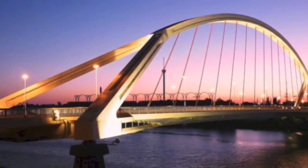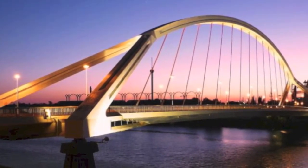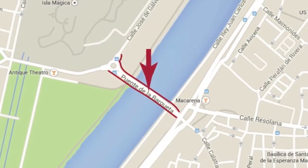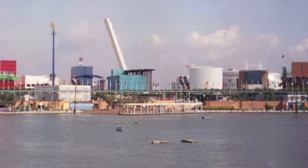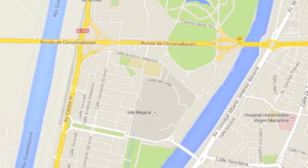The Barqueta Bridge, or El Puente de la Barqueta, was built in 1992 and is located in Seville, crossing over the Guadalquivir River. The bridge was originally built for the Sevilla Universal Exposition, connecting the mainland to Cartuja Island, the location of the expo.